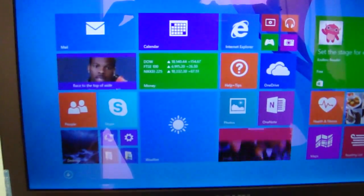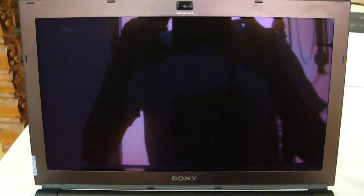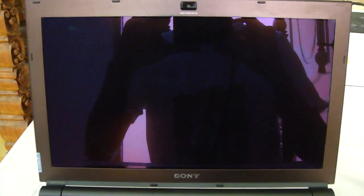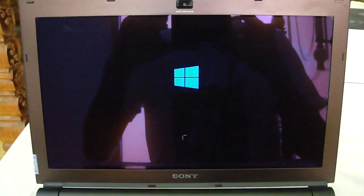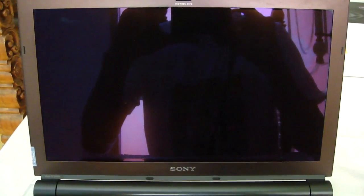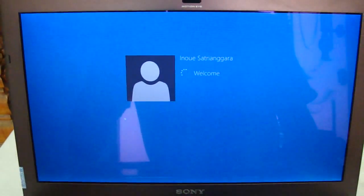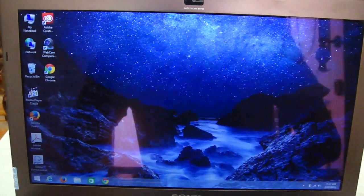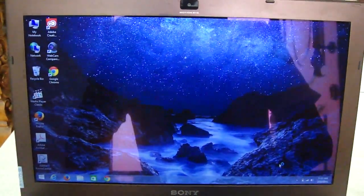We can try again. About 20 seconds, I guess. And it's all loaded perfectly.